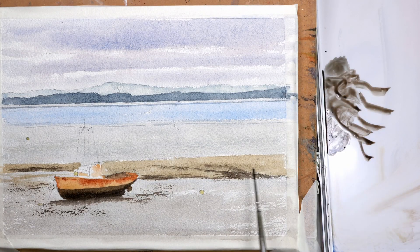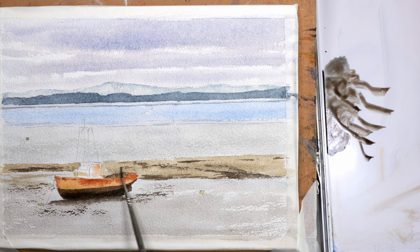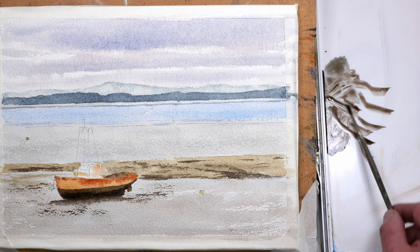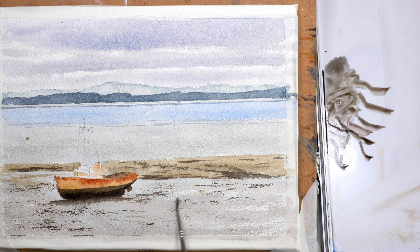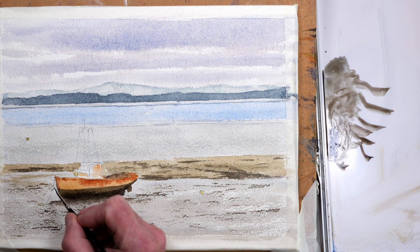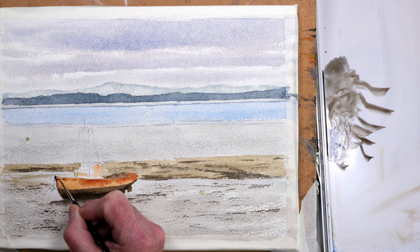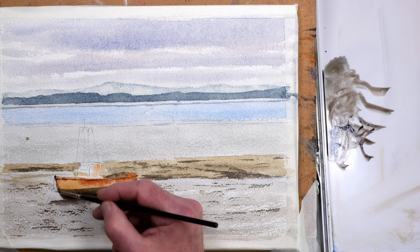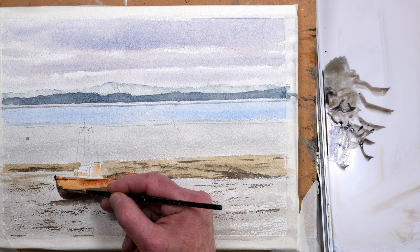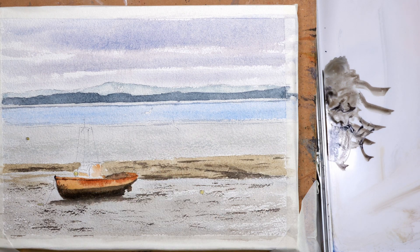I've just painted the underside of the boat with neat sepia, and with the same mix I'm just using the side of the brush to put some texture in the sandbank and the foreground of the bed of the estuary — just helps to bring the painting together. This is the point where I'm taking it from the ugly stage; by adding darker details it brings the painting together.